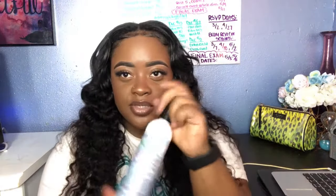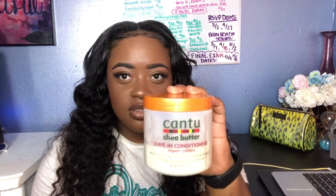This is just water — I just put it in this other bottle. I spray it with water, and I also put this leave-in conditioner from Cantu on it as well. It's really good. Can you see that? It's like the repair cream from them — it's shea butter as well. I spray it with water and put the cream on it.